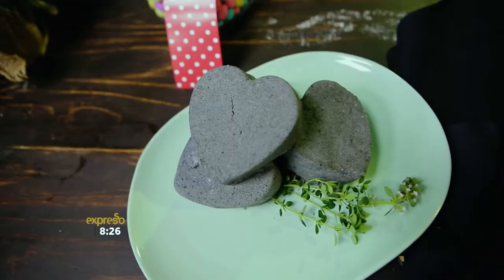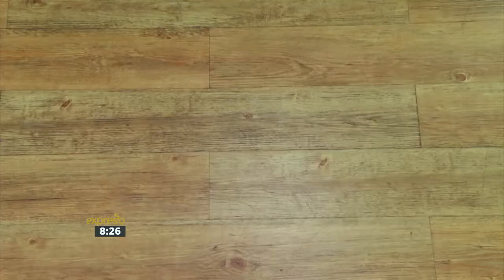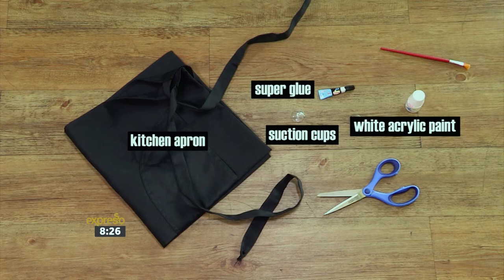Our next Christmas gifting idea is perfect for all the men in your life with beards. Looking after those luscious manes can be a nuisance, but thanks to this how-to apron, cleaning up will be so much easier. For this how-to, you will need a kitchen apron, some glue, suction cups, super glue, white acrylic paint, some paintbrushes, and a pair of scissors.